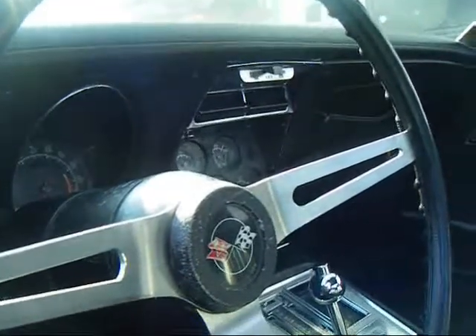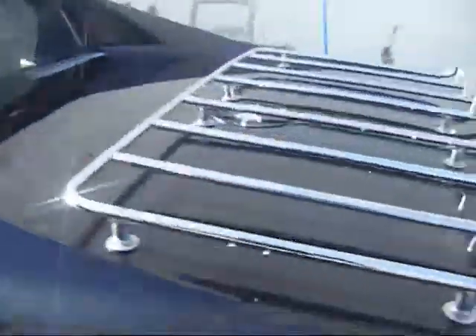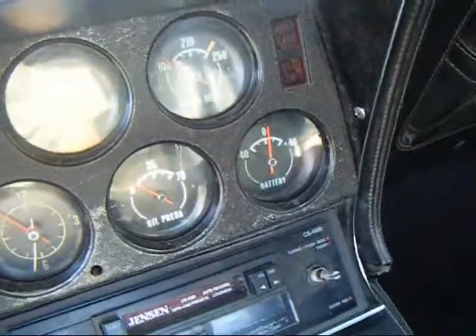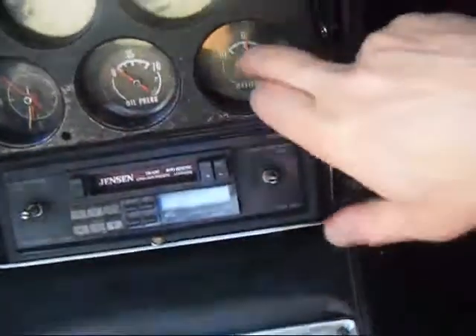What about the oil pressure, battery, water temperature? Can you just fire it up again for me? The temperature is going to go up. I can't see the oil pressure — the needle is not moving at all. No, it's unhooked. It does have some kind of cube. I don't think that one is hooked up. Probably unhooked, but it does work.